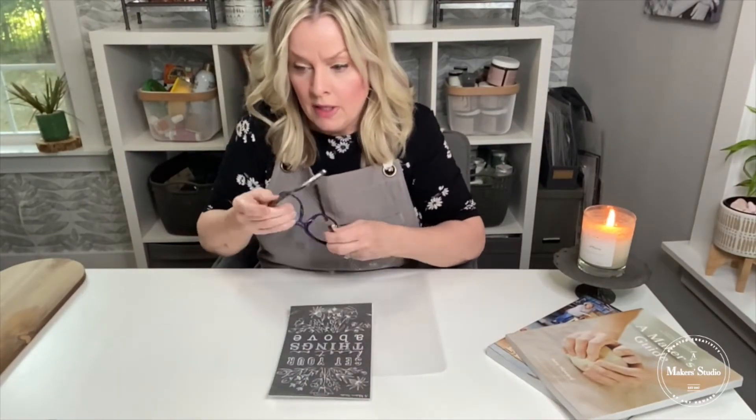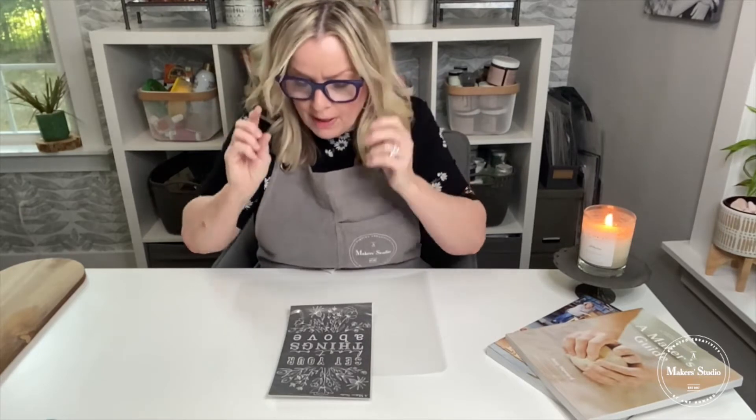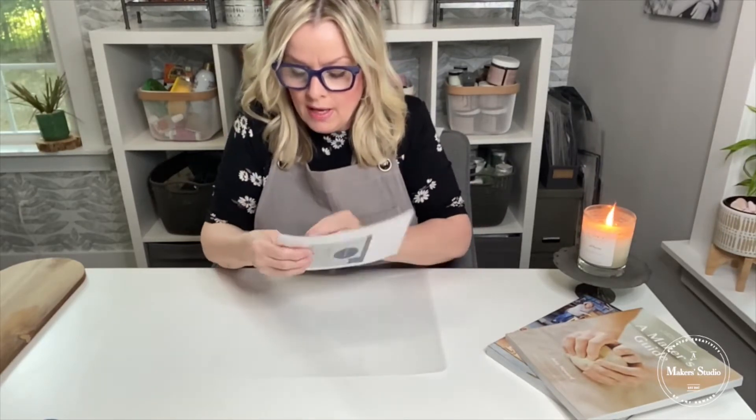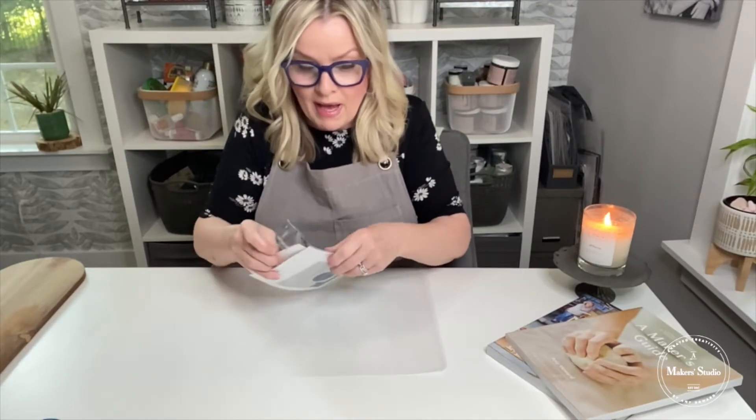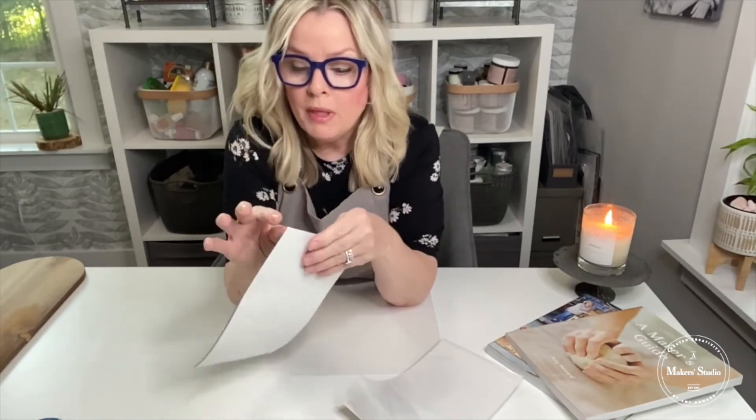If you are new to the Makers Studio line of stencils, they are a tri-mesh adhesive stencil. They come in a sleeve like this. They have an adhesive backing that is on a paper backing, and you peel them off and you apply them to the surface. The good thing about an adhesive stencil like this that has mesh in it is it has so much detail — so much better than a plastic stencil because you can't get all those details.